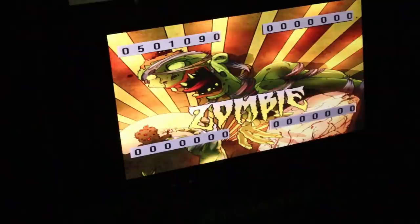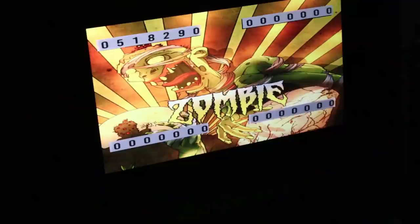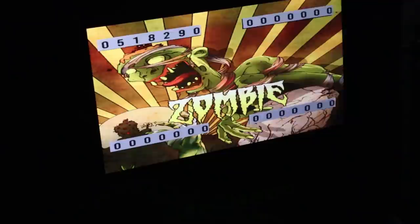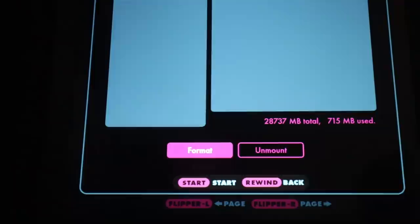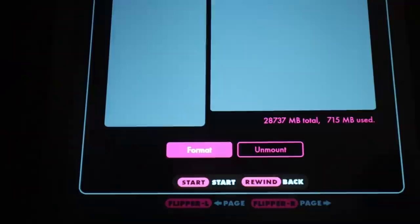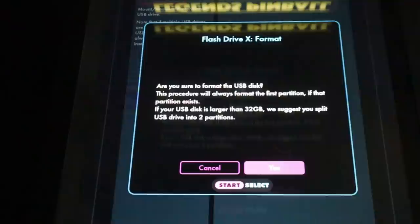AtGames partnered with Magic Pixel to bring us the entire Zakaria game lineup. The particular packs had upwards of 105 games if you purchased all four packs. The best part is that these games are all downloaded and played locally off your flash drive. The fact that AtGames and Magic Pixel got 105 games working very, very well in a span of only about six or seven months is truly mind-blowing.